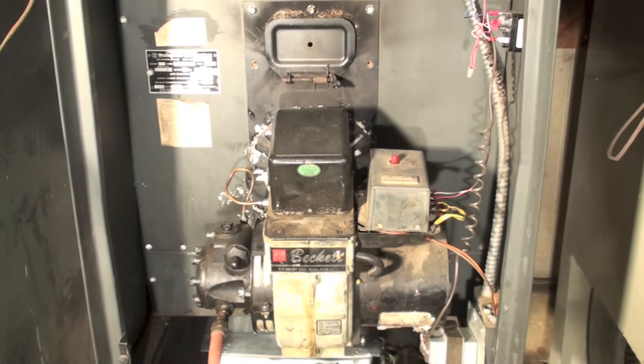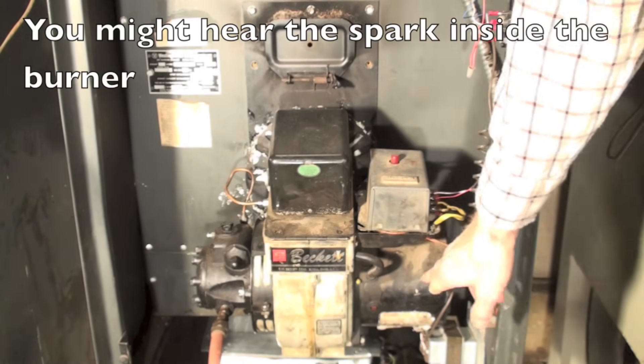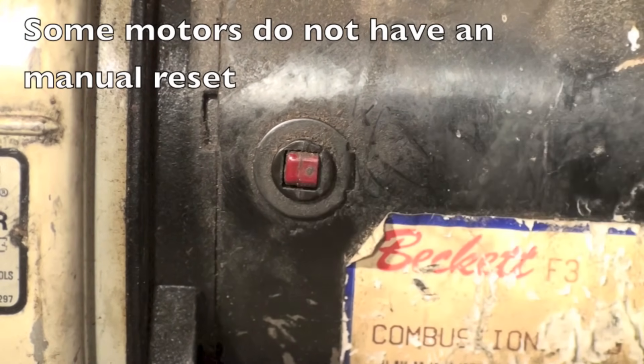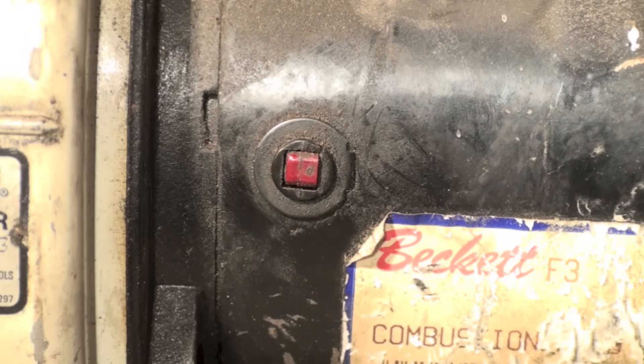So we've established we have power to the furnace — the fan switch came on, the breaker was on. When I originally pushed the reset button, did anything happen at all? If you heard nothing, if the motor didn't try to start, then you probably have a motor that's out on the internal overload. You can see that little button — that's a manual reset. If the motor did not come on due to bad bearings or a start circuit issue, that will pop out. When you press it, it should click. If it does click, you can attempt to start it again.